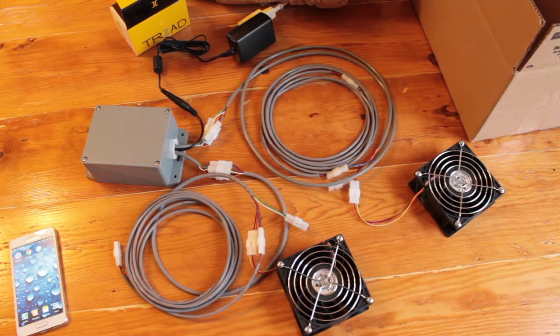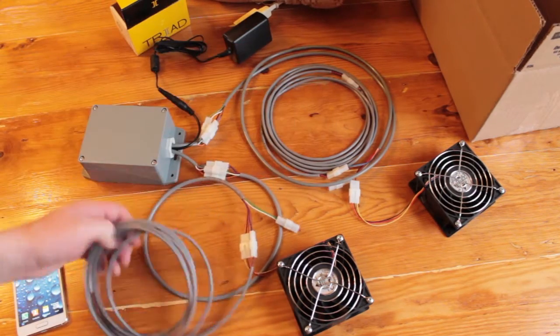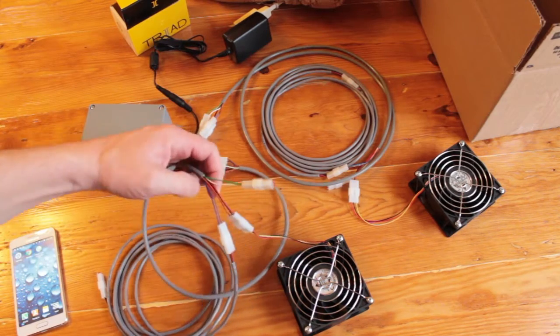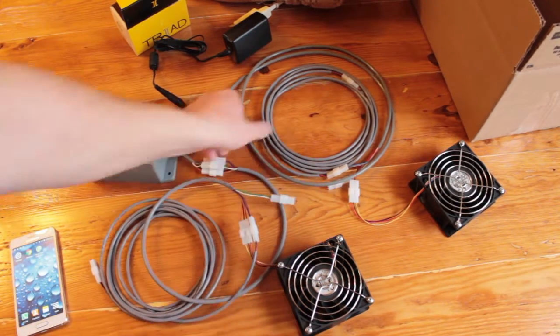This is what you receive if you buy the full Okapi 2 wireless system: a control box, a 2-amp power supply, two wires which run to the fan giving you full control of the fan and the sensors. There are seven core wires — this wire is for the first heater.